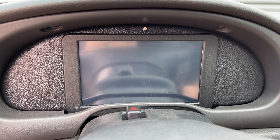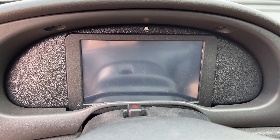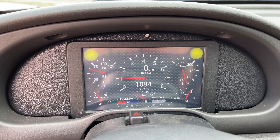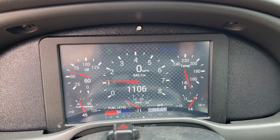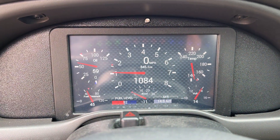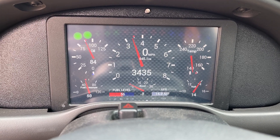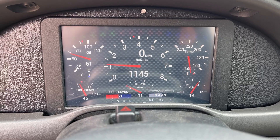This is not a cold engine. That's a shift light, programmable through the Holley system. Your blinker indicators. I'm not going to go too high here, but you can see the shift lights.